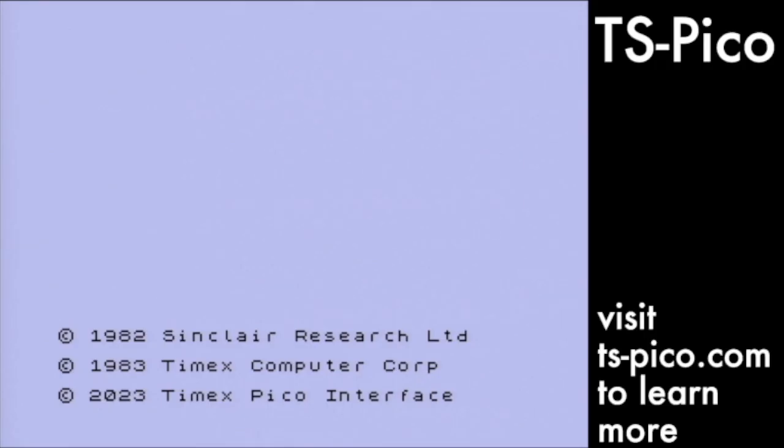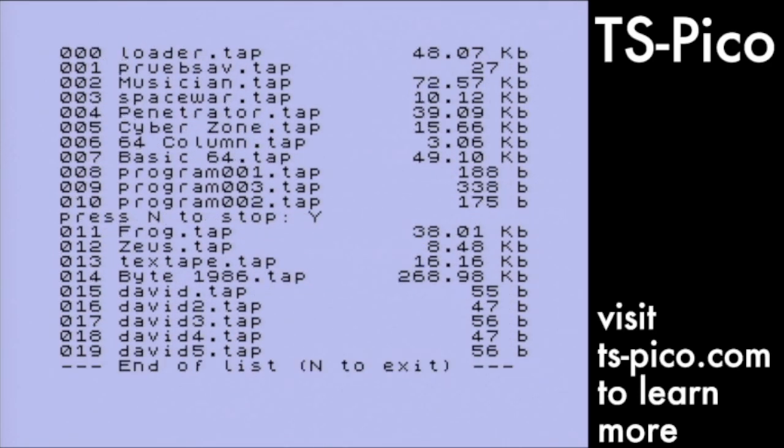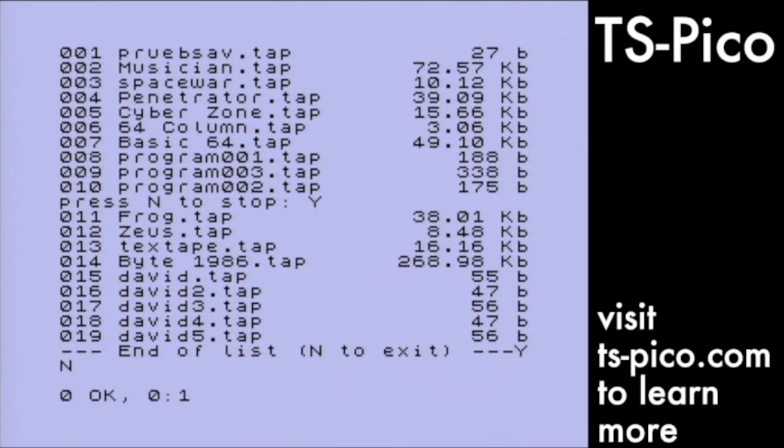First, we'll get a directory of the files on the SD card. The directory listing can span several screens and you can stop the listing by pressing N. All TS-Pico commands use the standard load and save commands. The Pico commands are prefixed with TPI. The directory command will list the files on the SD card.